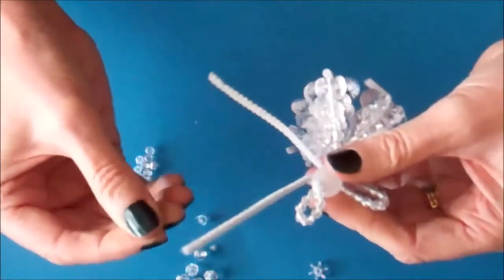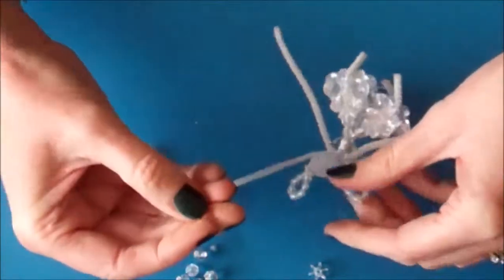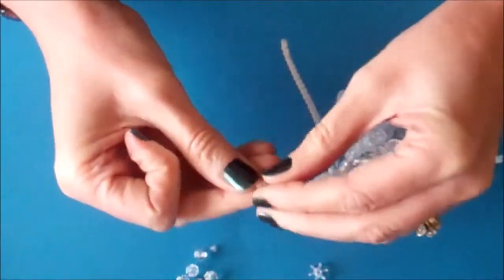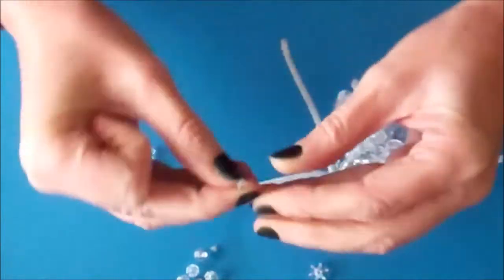Now start on the wing on the opposite side. Sometimes you get beads that have little bits of plastic stuck on — just peel those off and your bead will be fine.